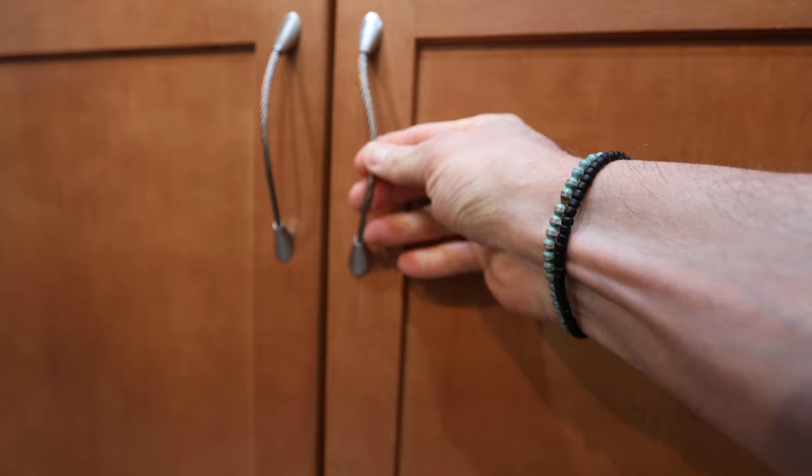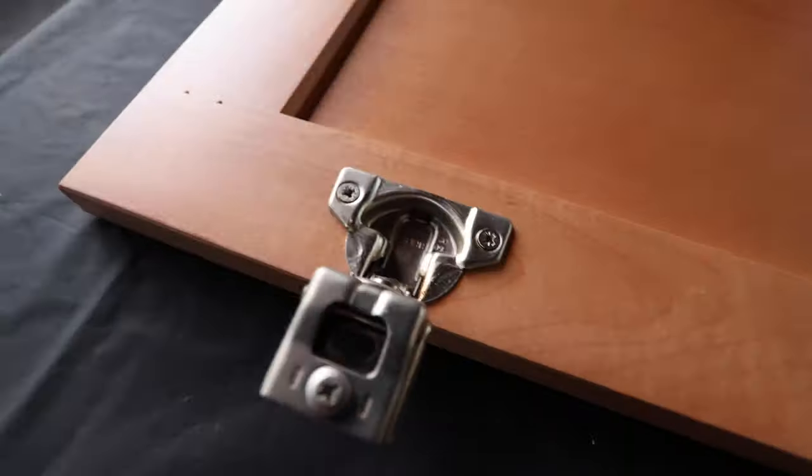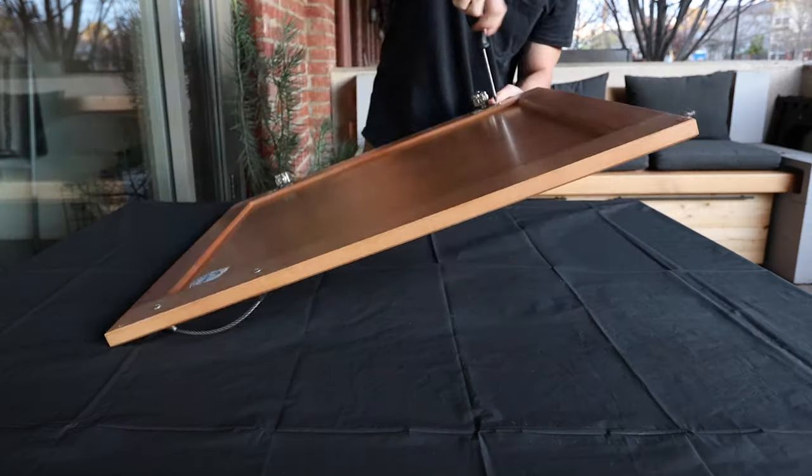Let's talk cabinet painting. Painting cabinets can be a really easy and cheap way to update any bathroom or kitchen. The most important part is how you prep the surfaces to be painted and what kind and quality of paint you use. This is definitely a great route if your cabinets are still in really good shape — I just want to replace this ugly orange color. I started by removing all the hardware from the cabinet doors.